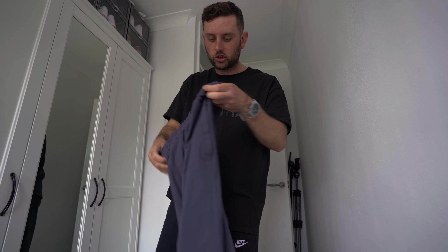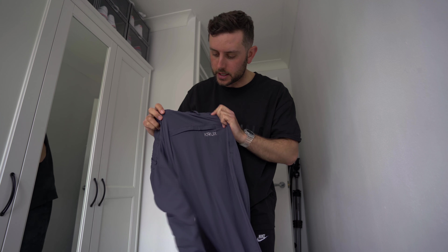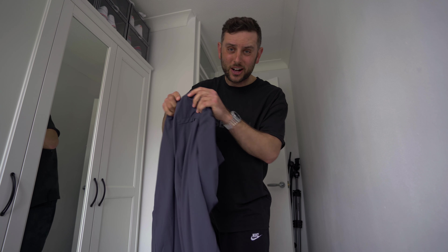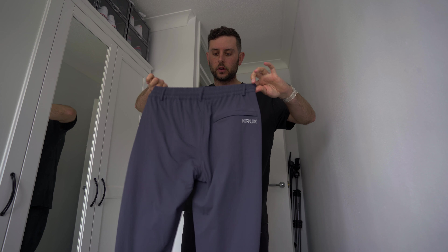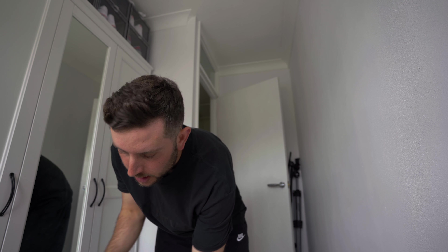Crux do some sweet gear, they sent some bits over. Let's get these out. Nice little sticker on the back of the bottle. So these are the club pants - this is a brand new color for Crux this season. This is the steel blue.